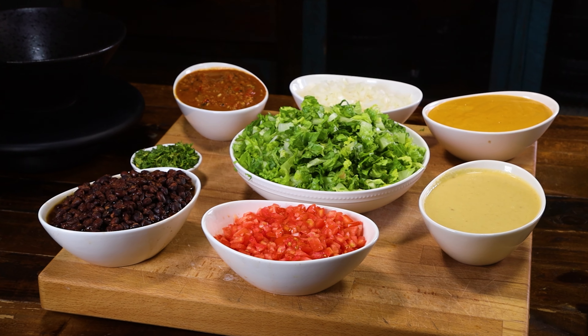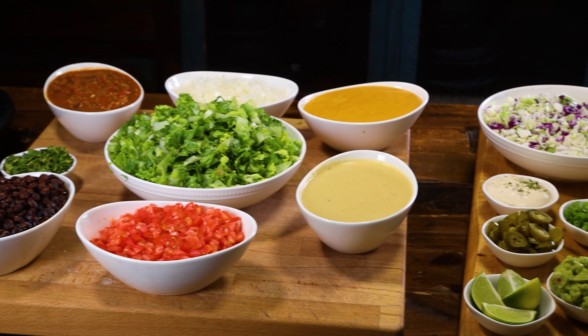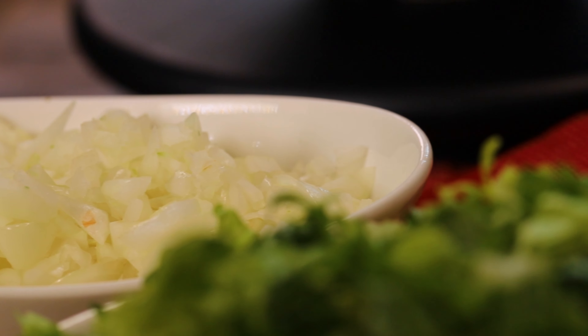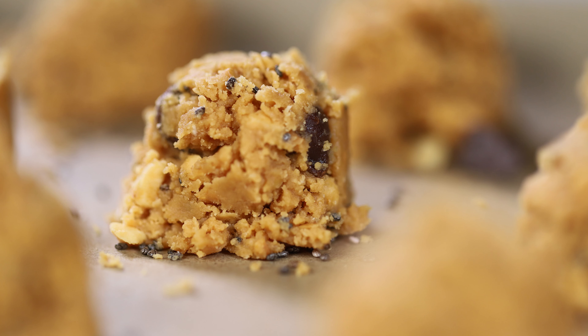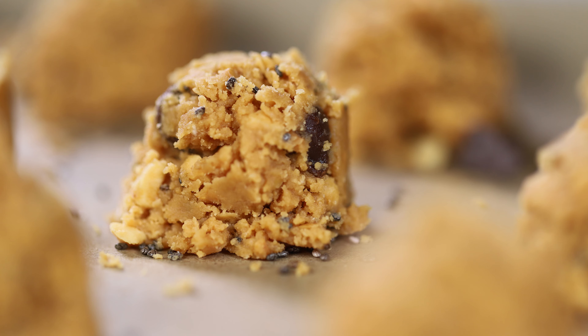You definitely don't have to meal prep this bowl, but I found I always make healthier choices when I have healthier choices on hand. That's also why I always have some peanut butter balls in the freezer. At least once a day I'm in the mood for a sweet little pick-me-up, and these always satisfy me while offering lots of nutrients. If you'd like the recipe, it's linked below.